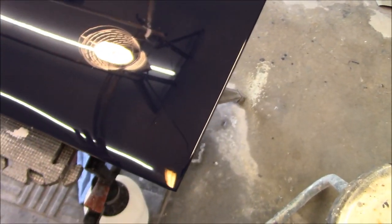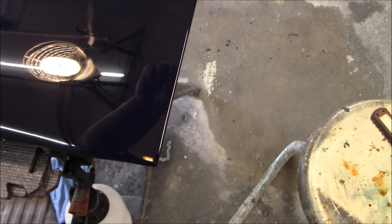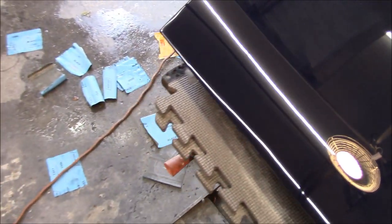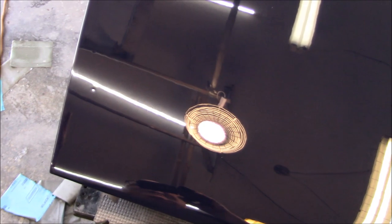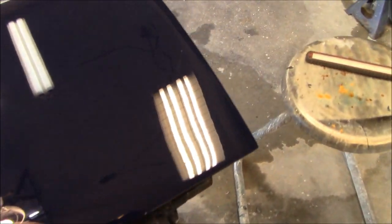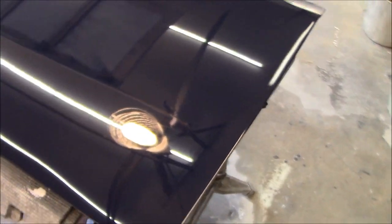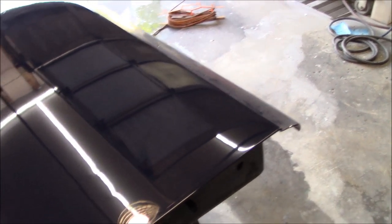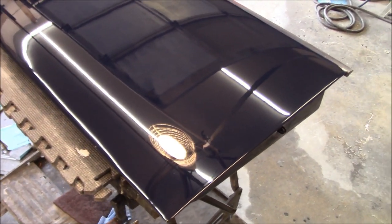With the rotary you've got to be very careful on the edges that you don't burn through the paint, and that's why I was interested in getting into the random orbit — much easier and user-friendly. But I just don't seem to be able to get the same results out of the random orbit as I do out of the rotary. So what we'll end up doing is a combination: the random orbit for edges and the rotary for the center of the panel — the best of both worlds.